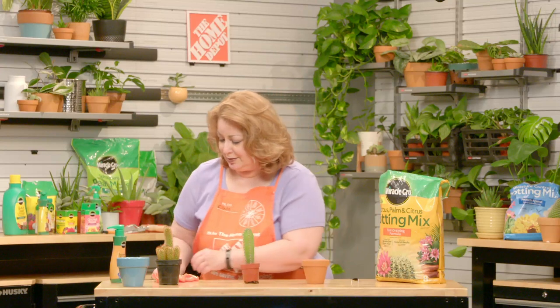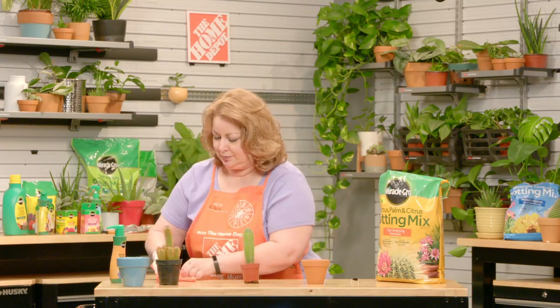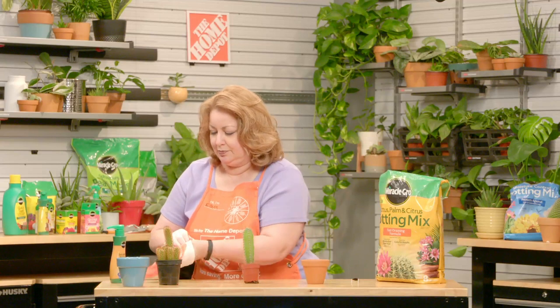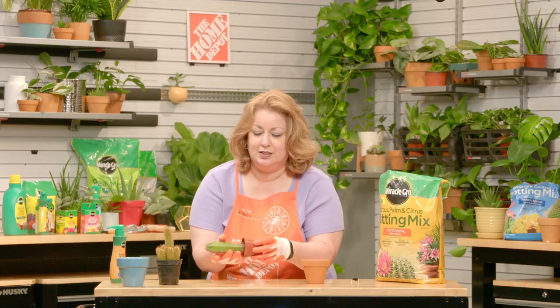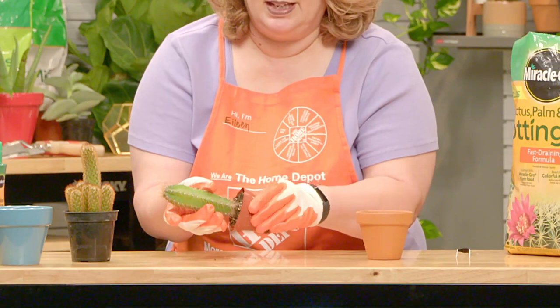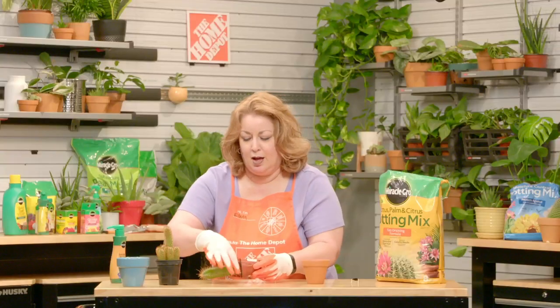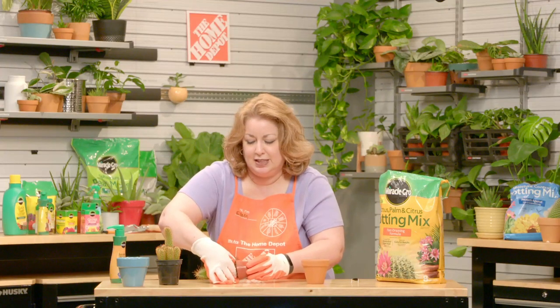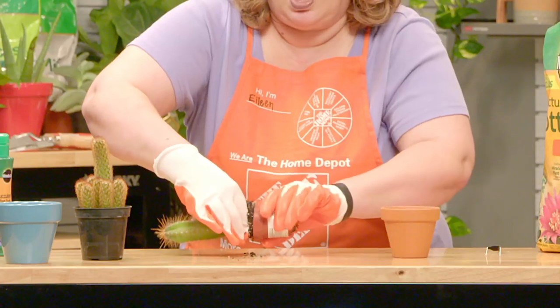So I'm going to protect myself and put on gloves. Carefully grasp the plant, if possible, in between the areoles and wiggle the plant out. I like to squeeze the pot. If you're able to grab it by the base, do that and continue to twist the soil out of the pot.